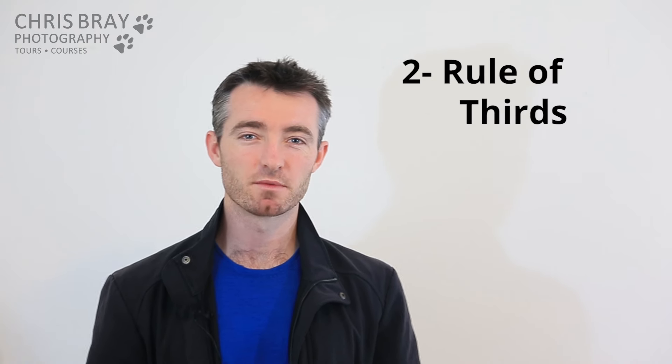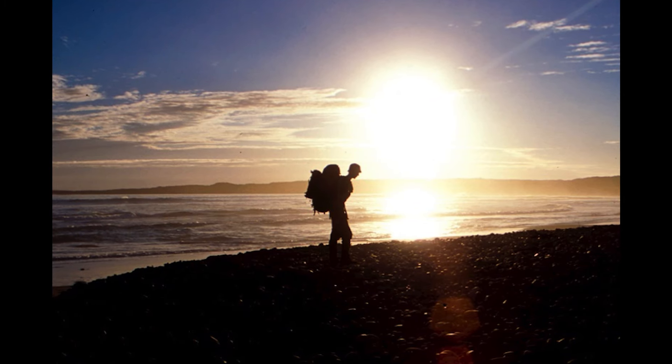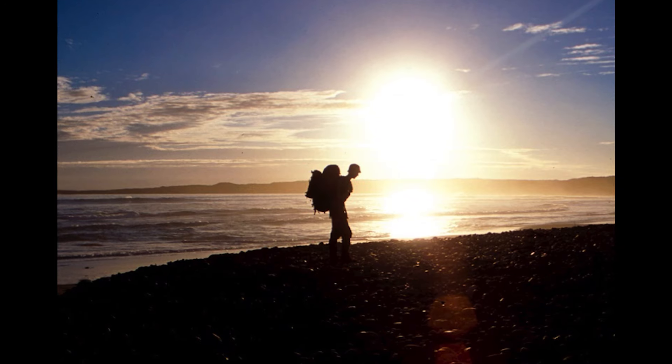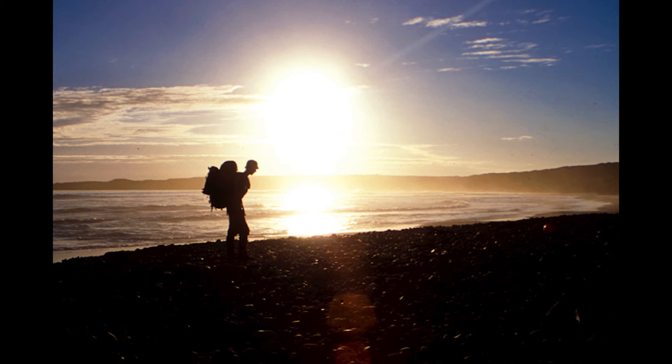Rule of thirds — you've probably heard of this one before, it's a pretty important composition rule. Here's a nice enough photo of a hiker walking along a beach, but for some reason this just feels a little bit nicer, a little more balanced. In its simplest form, the rule of thirds is saying try not to put your subject slap bang in the middle of the photo. It normally looks nicer if you deliberately put your subject off to the side and give it some space in front.